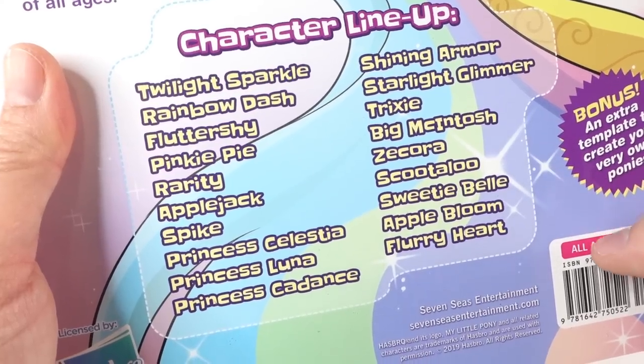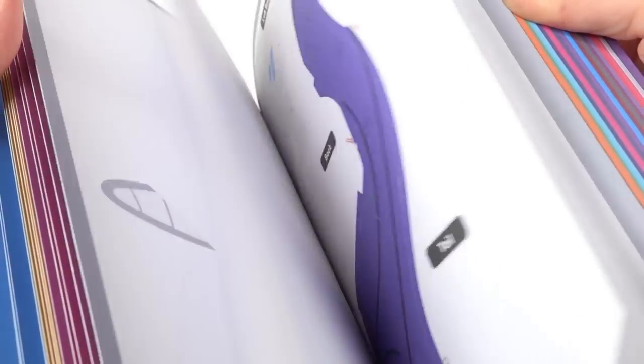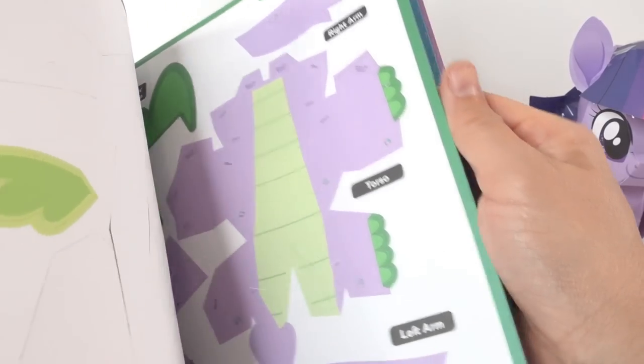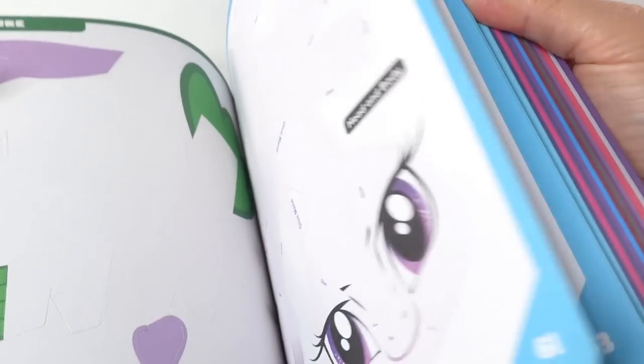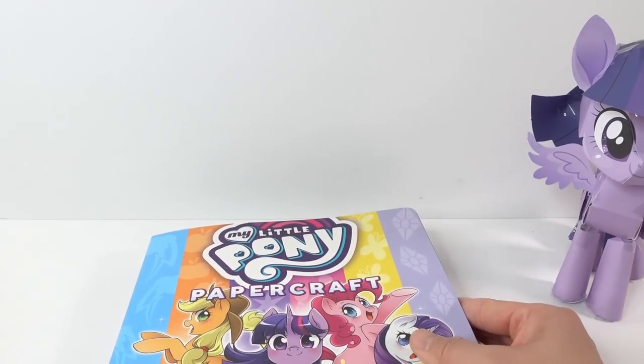Many of you requested Princess Celestia, so that's what we're going to do today. We are going to make Princess Celestia — she is over here, and you can see all her pieces. This time, instead of using tape, I'm going to attempt to use some fast grab tacky glue.